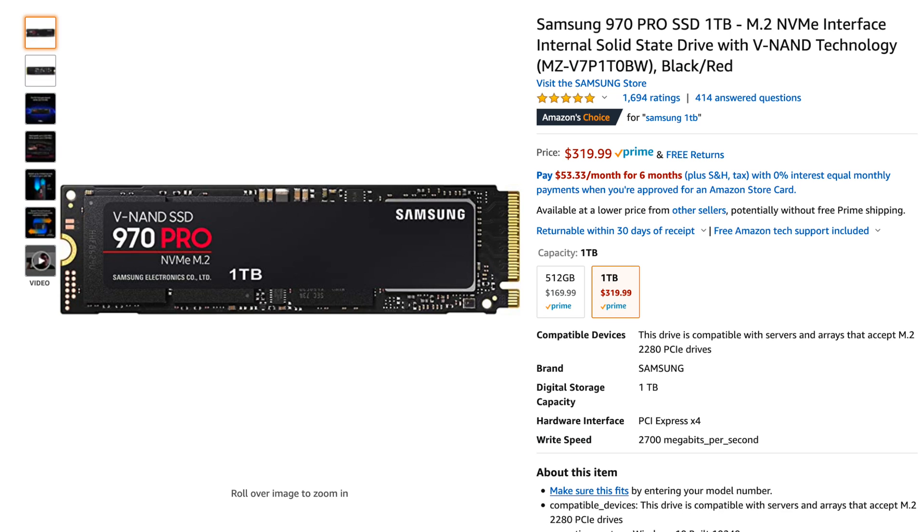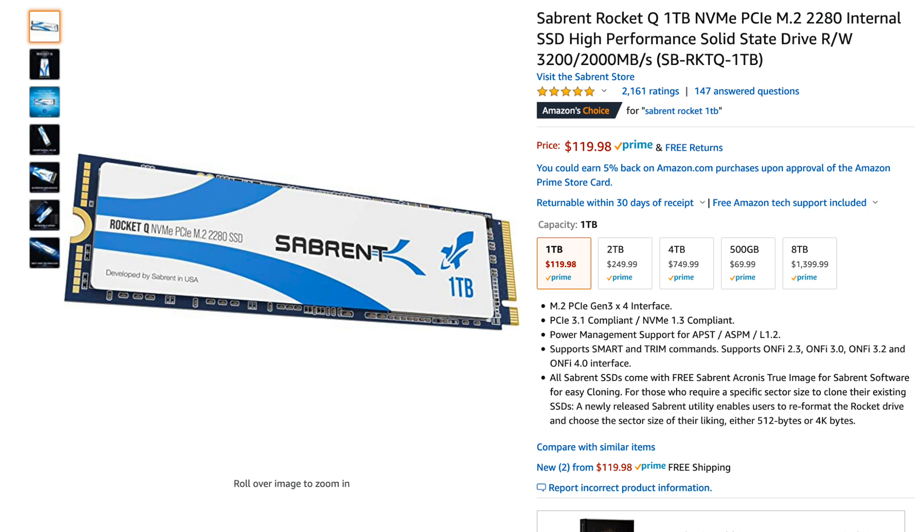If you want the best performance, you want to put in maybe an expensive Samsung drive or something with TLC memory and a nice DRAM cache. But if you just want more game storage, one of the cheaper QLC drives is totally fine.